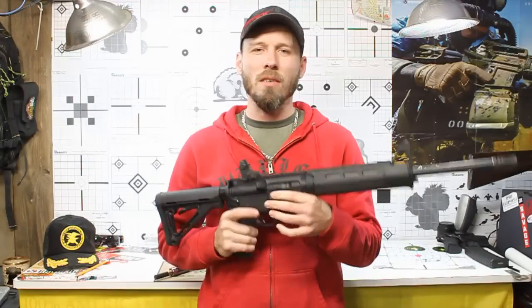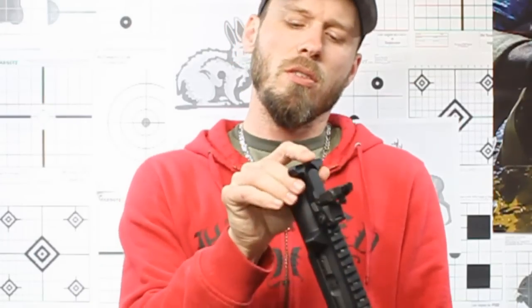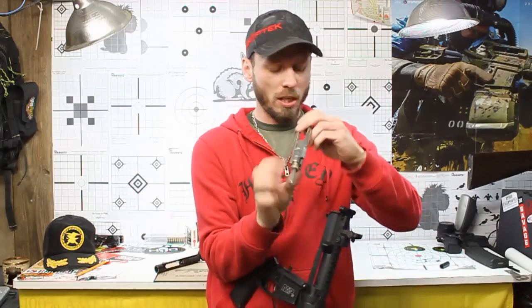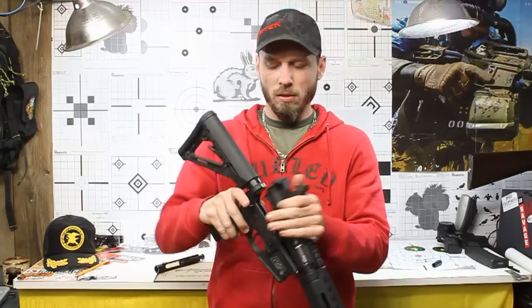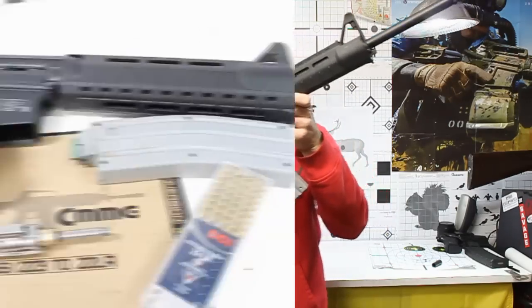Installation of the CMMG 22LR conversion kit is very simple. If you can take your .223 bolt and carrier out, remove the black cover that they have on this conversion kit, drop it in like you would your original bolt and carrier. Using the proprietary magazine that they have, you're ready to start shooting 22LR out of your AR-15.